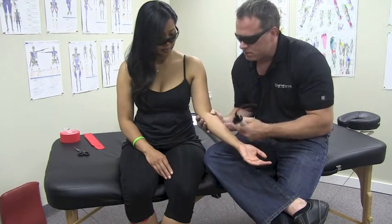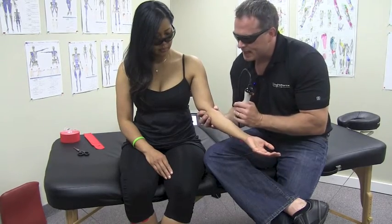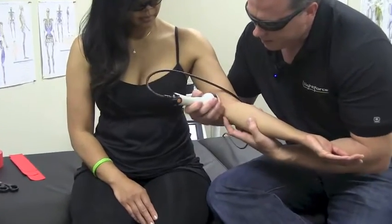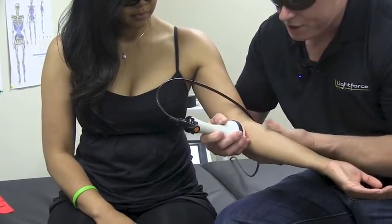If I'm dealing with medial epicondylitis, or golfer's elbow, it's the same exact technique, but now I'm going on the inside. I'm going to cradle it right around the ulna, do my isolation, and then apply the counter pressure this way.